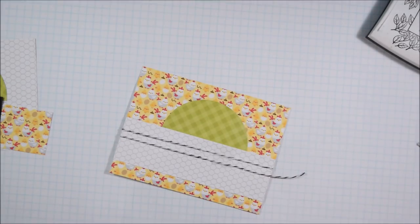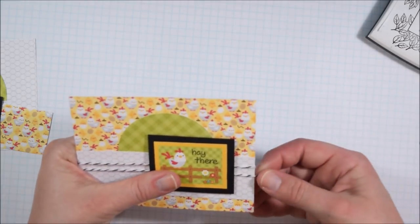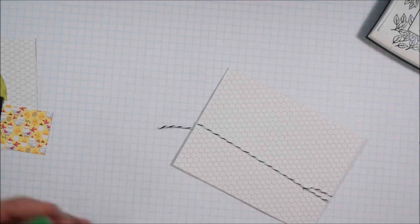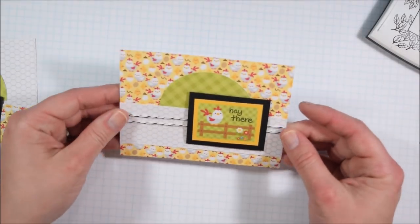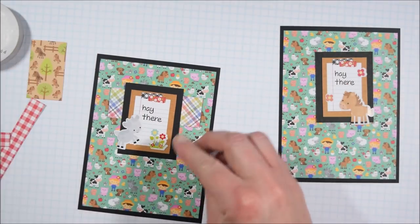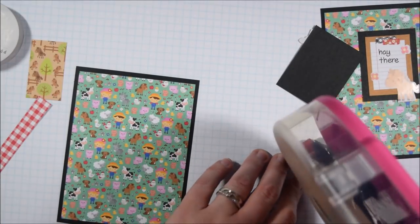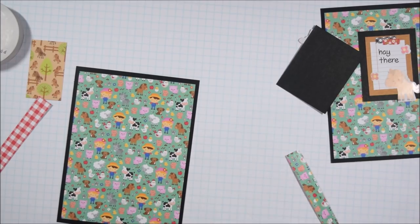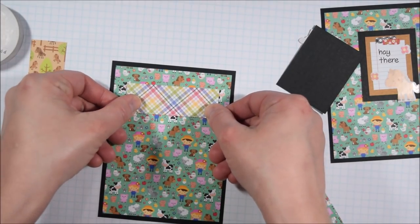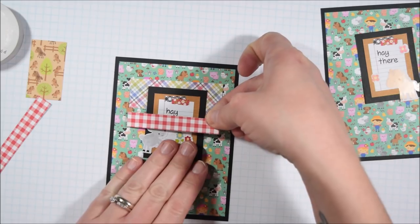I've been taping all of this twine down with just scotch tape, and I find that to be quite a simple way to attach it. Not all scotch tape is archival safe, but these cards are going to be enjoyed for a few months, maybe held onto for a few years — they don't need to survive hundreds of years. So I tacked down the twine with scotch tape on the front and then covered it with my little focal panel, my little chicken there, which made it sit nicely without a lot of fussing.